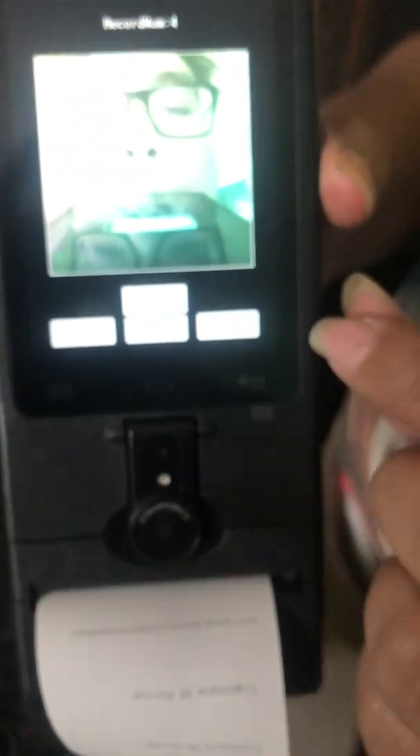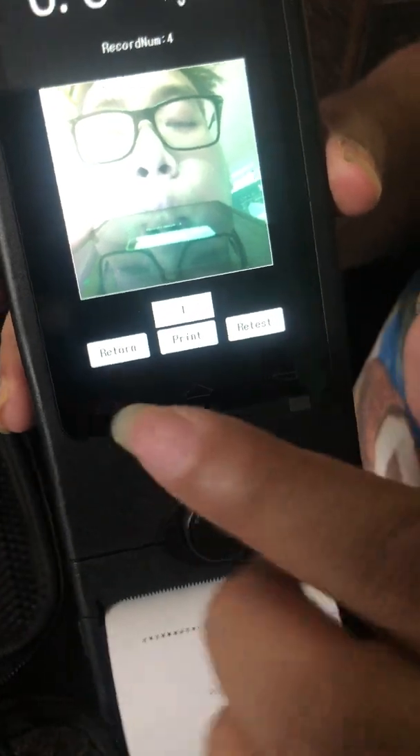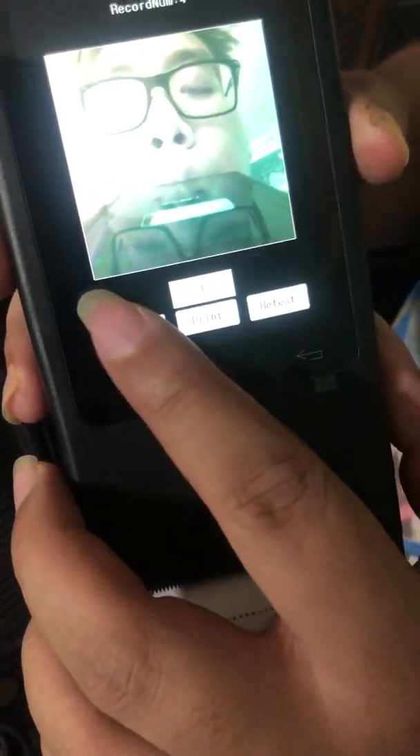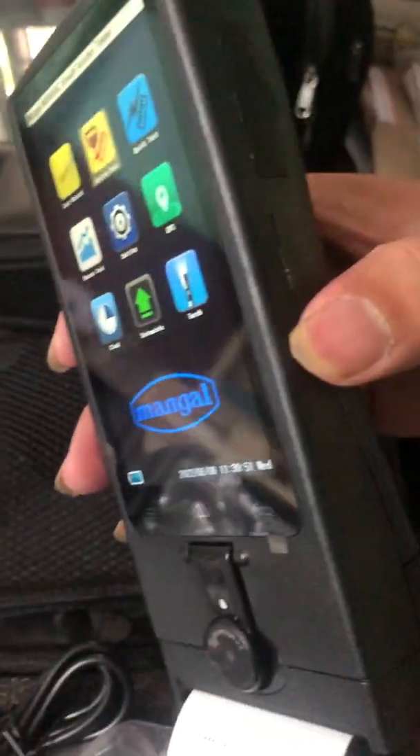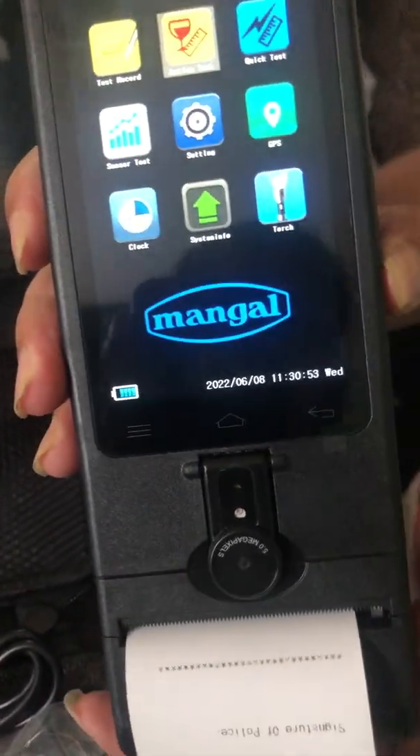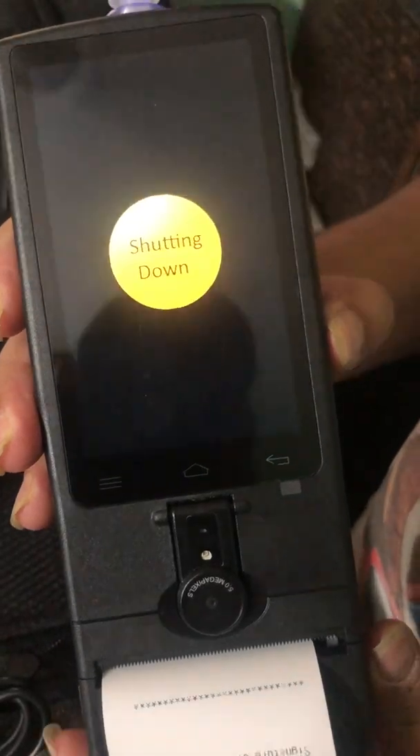Now, if you want to do the retest, you can press that option. And if you want to return to the main menu, press return here. And in order to power it off, you just have to hold the power button for some time, then it's off.